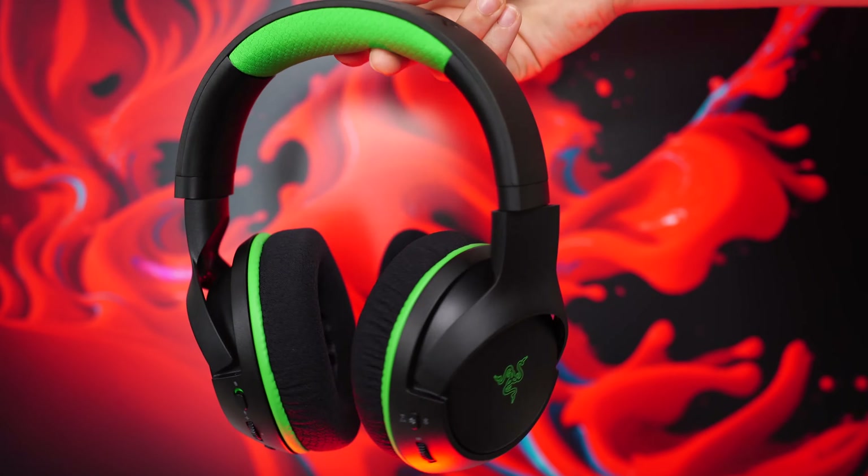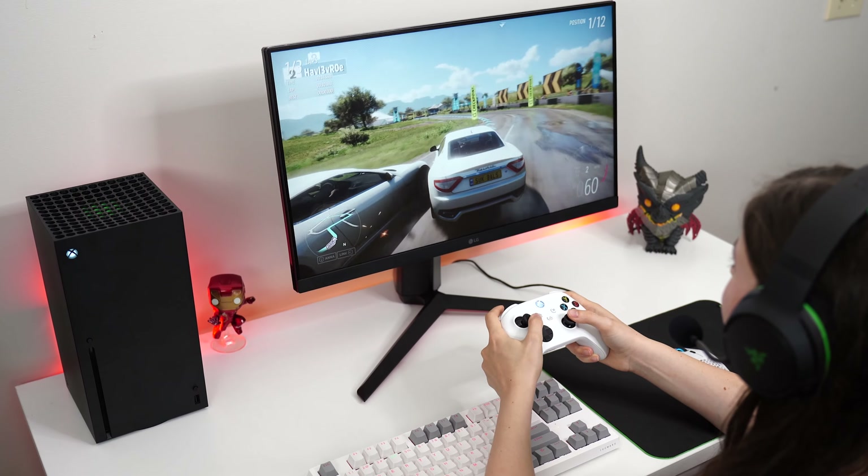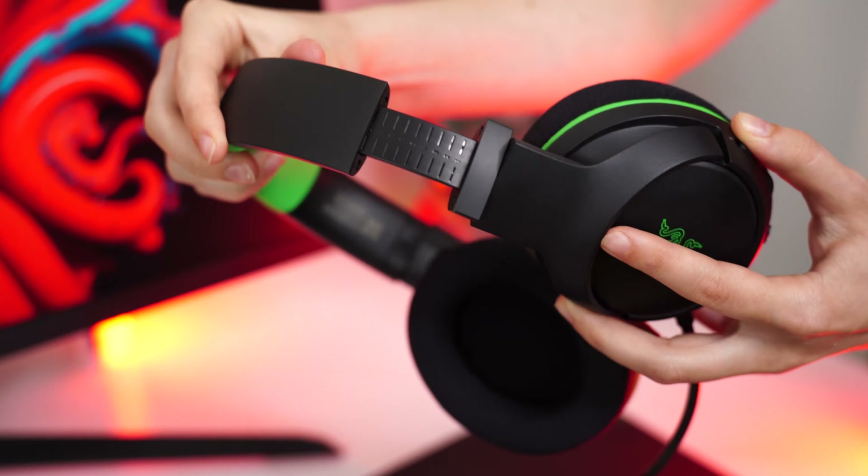Moving on to the Razer Kyra Hyperspeed, these come in at a price tag of $129.99. You can get this in either an Xbox variant or a PlayStation variant. Build quality here is pretty much exactly like the Kyra X's. While the total plastic construction was acceptable on a $60 headset, it's a tough pill to swallow when the price tag is more than doubled.